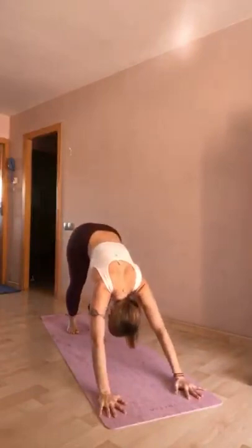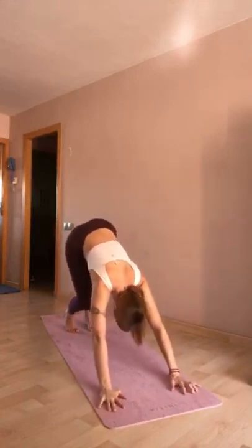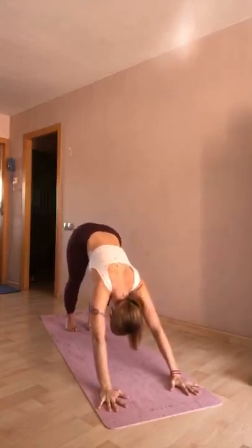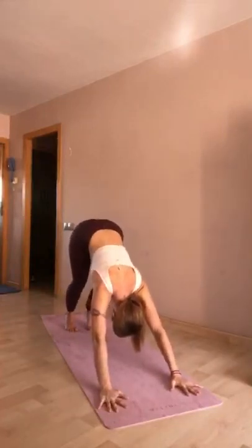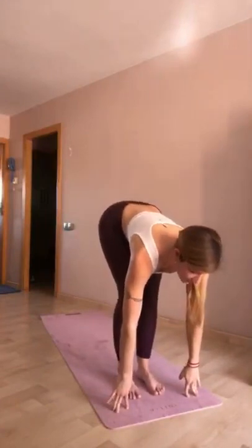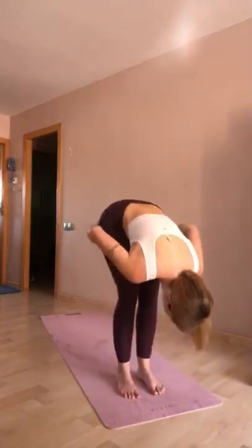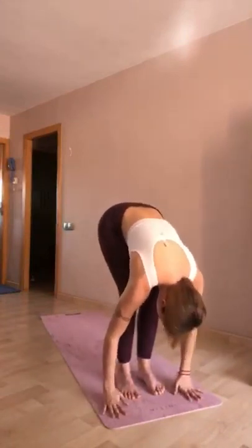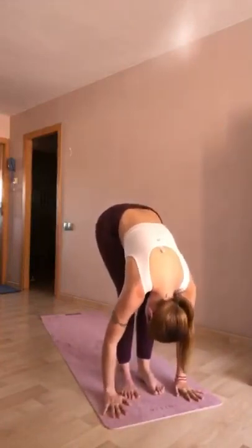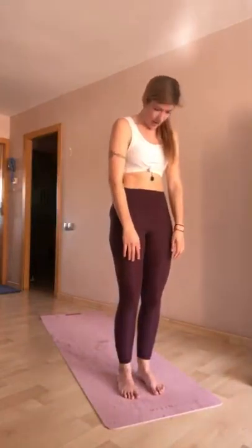Manos bien apoyadas debajo de tus hombros y entras en tu primer perro abajo, extendiendo piernas hacia atrás. Despertando las piernas, parte posterior, doblando una rodilla y la otra. Y poco a poco caminas tus pies hacia tus manos. Alargas bien tu tronco, alarga bien esta columna, cadera hacia atrás. Exhalando, te doblas en dos, manos hacia el suelo. Despertando bien la parte posterior. Es domingo, aunque cada día sea igual ahora, nuestro cuerpo sí lo sabe. Vas doblando vértebra a vértebra. Abres bien tu pecho.